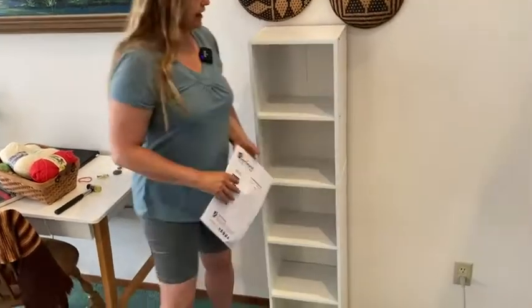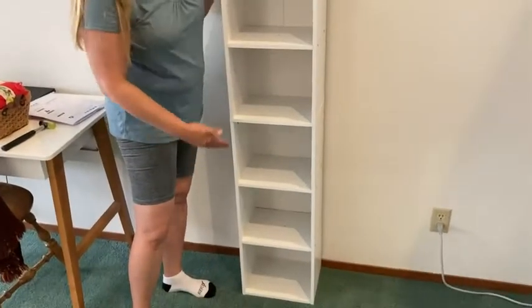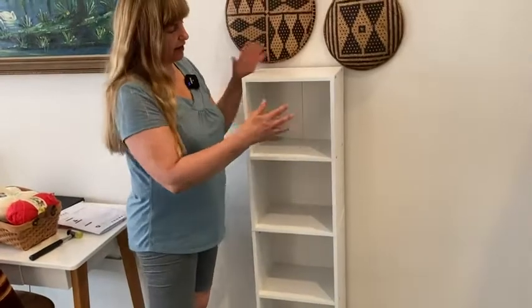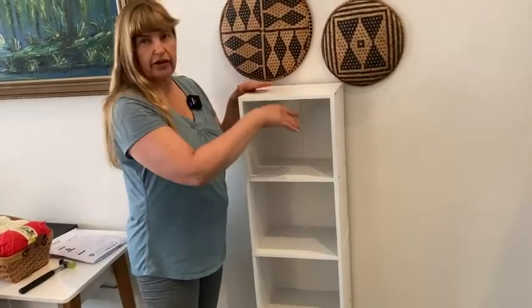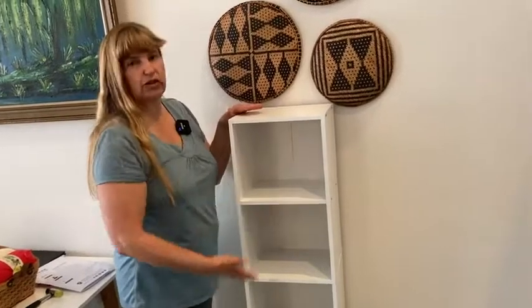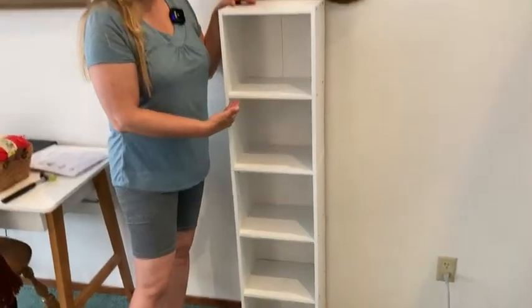One thing I like about these is the spaces are all the same. So if you have a certain basket, or like sometimes they sell those foldable cloth things, you can slide them in there and put things. It's a good way to store things that you maybe don't want to be displayed. You could also store books in here.